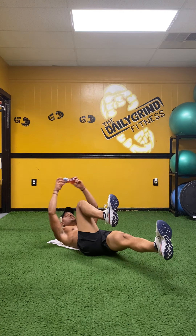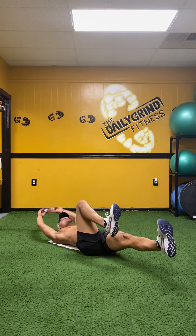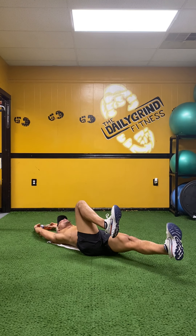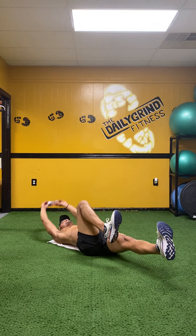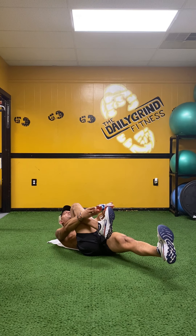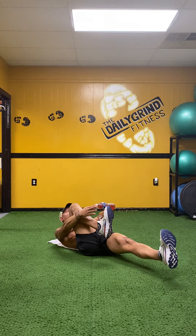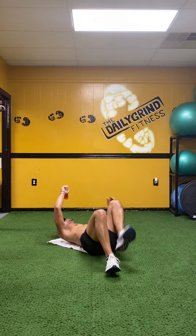Begin — up, one. Up, two. Up, three. Up, four. Up, five — keep that back flat. Up, six. Up, seven. Up, eight. Up, nine. One more — up and hold. Ten, nine, chin back, eight, seven, make a touch, six, five — to the toe — four, higher, three, two, and one. Sit all the way up.